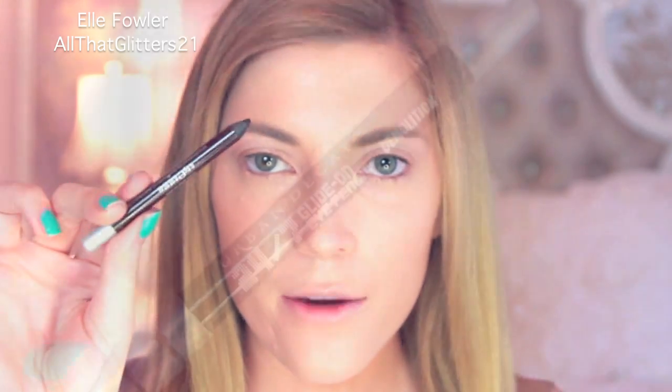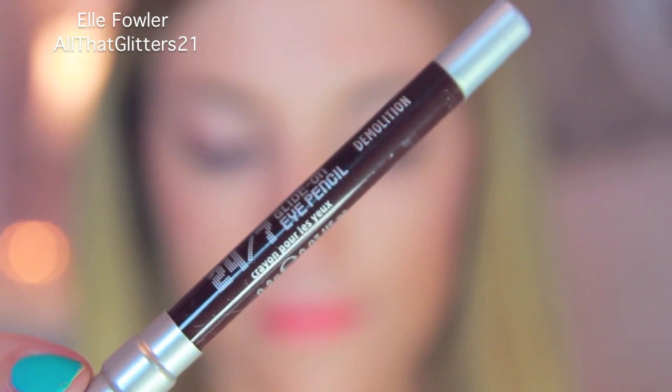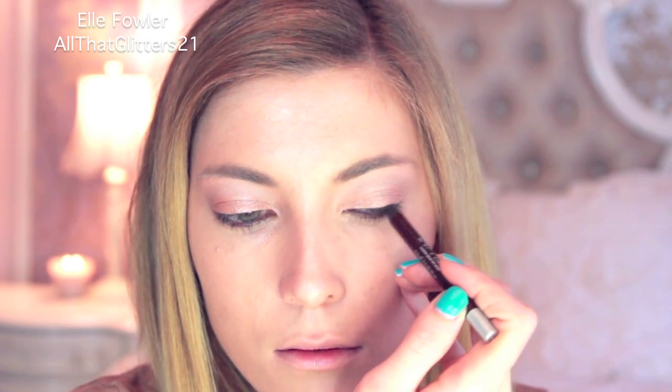For my liner I'm going to use Urban Decay 24-7 Eyeliner Pencil in Demolition on my waterline and also on my top line right in between the lashes to give my lash line a more full effect. Then using the same brush I used for my eyebrows, I'm going to smudge the liner — placing the brush right on the liner and pulling it upward to smudge and blend it out.